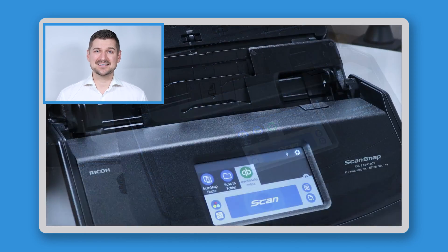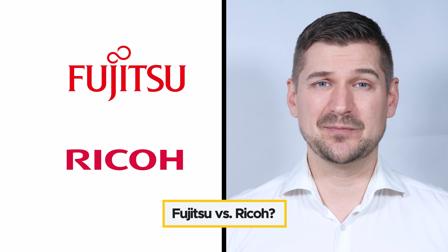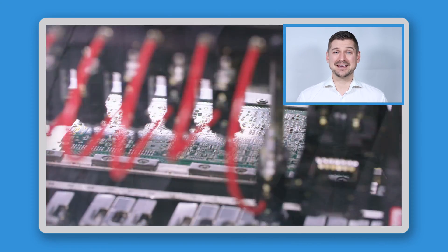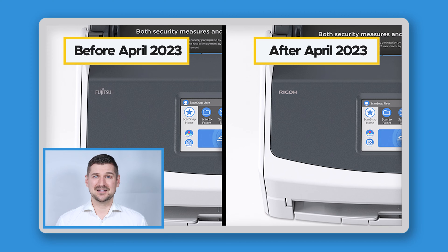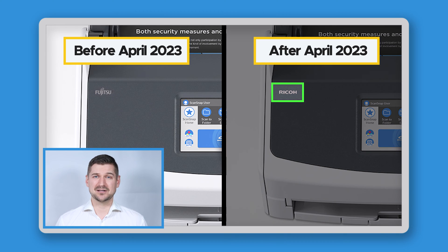The second thing I'll note is that the iX1600 Receipt Edition scanner has different branding — Ricoh branding instead of Fujitsu. Lots of people have been asking me about the differences between Fujitsu and Ricoh scanners and why there are identical-looking models. In short, they're basically the same thing. Ricoh and Fujitsu are both large companies that make information technology products. On September 1st, 2022, Ricoh purchased Fujitsu's scanning division and brought it under the Ricoh brand. Scanners made before April 2023 are branded as Fujitsu, and scanners made after April 2023 are branded as Ricoh, but aside from the branding, the scanners are exactly the same.